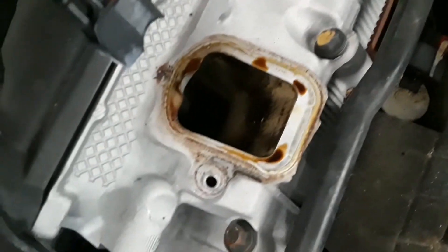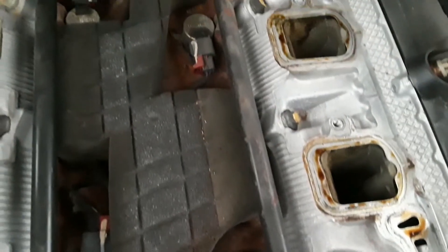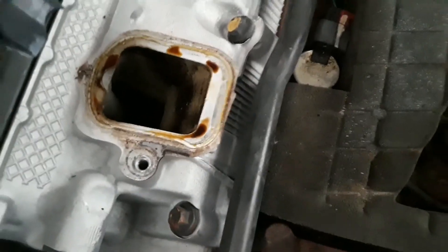The reason there's a little bit of oil blow-by on them is because when I first bought this car it didn't have an oil catch can on it, which I have one on it now. That helps prevent further oil fouling, so I'm going to go ahead and clean that up real good.